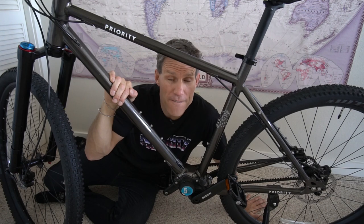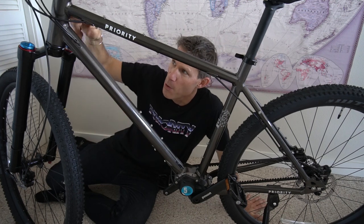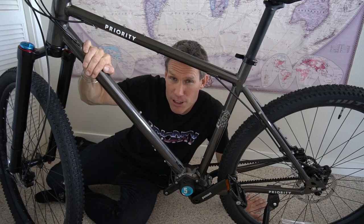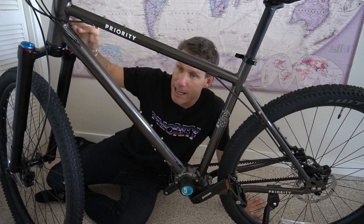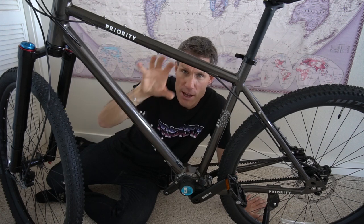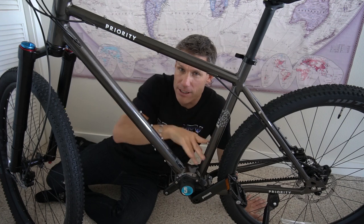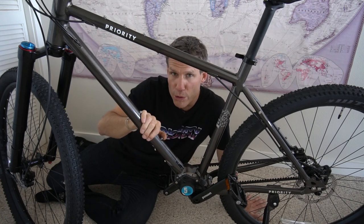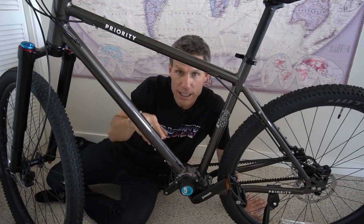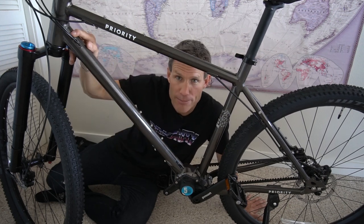Another very cool yet subtle change we made: we made the main triangle quite a bit bigger. That's great because you can now fit a larger frame bag so you can carry more stuff. When you're bikepacking you want a lot of your weight centered in the middle of the bike — this is where I put all my heavy stuff: food, tools, and frijoles. I'm psyched about this and I'm going to have a nice custom frame bag made at some point.